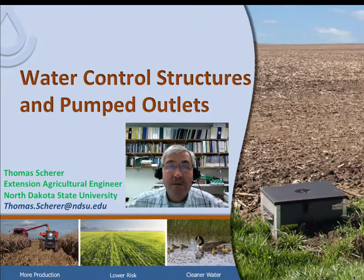Hello. This is Tom Scherer, an Extension Agricultural Engineer at North Dakota State University in Fargo, North Dakota. Today we're going to be talking about water control structures and pumped outlets. Fargo is located in the middle of the Red River Valley. Over the last 15 years, the amount of tile drainage that has been installed has increased tremendously.